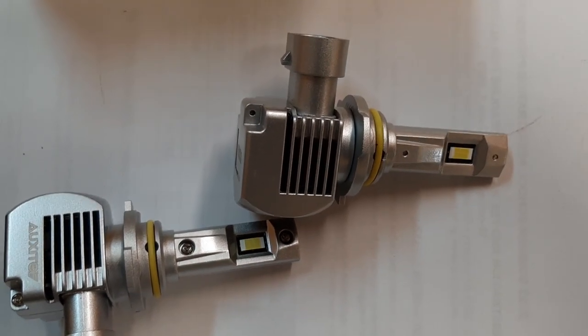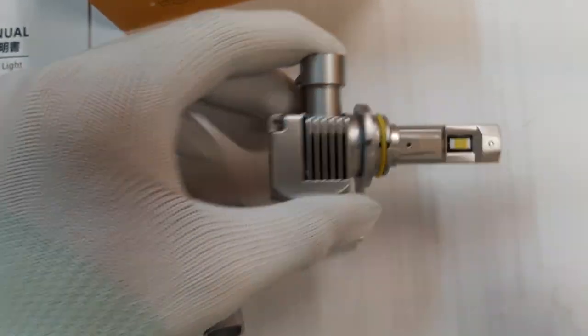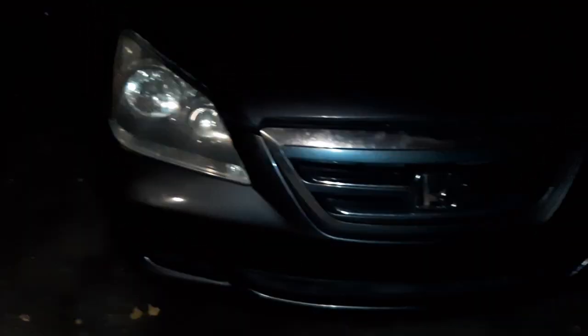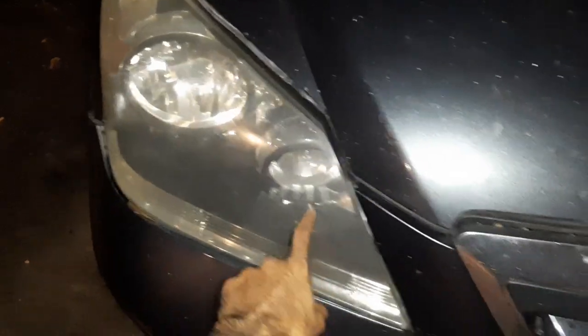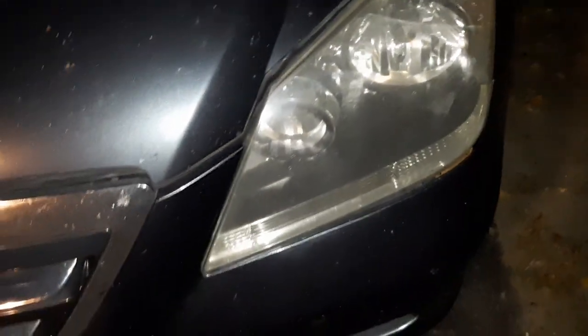I'll give a link for these bulbs in the video description. Now I'll install one of these on the 2005 Honda Odyssey and keep the old headlight on the other side for a side-by-side comparison. One thing to make sure: your headlight lenses are clean — you can use cream or toothpaste. I'm installing on the front passenger side low beam and will keep the factory original on the other side.